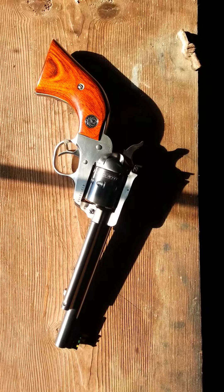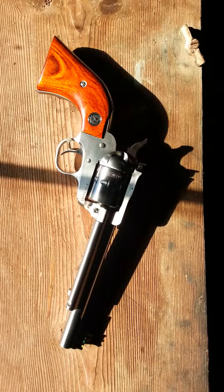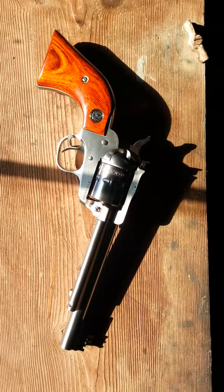This is the Ruger Single 9 in .22 Magnum. It holds nine shots, has a six-inch barrel, and laminated gunfighter grips, which means they're a little bit skinnier and thinner than the rest. All stainless. Shoots really, really nice with any kind of .22 Magnum you want to put through it — very nice pistol.